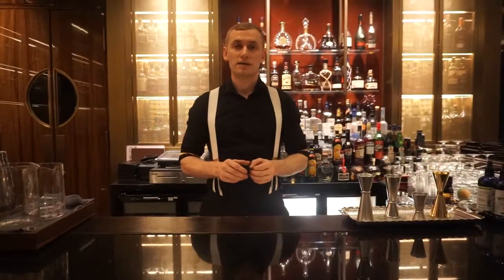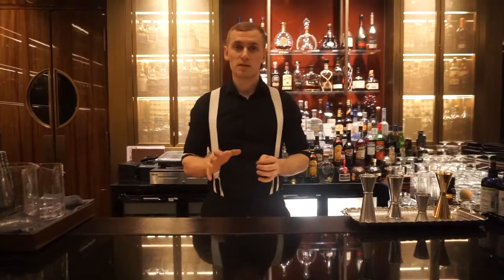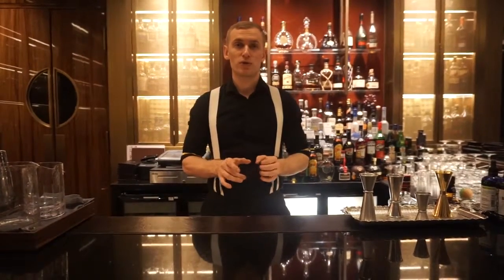Good evening everybody, my name is Alex and we are here in Churchill Club for Season Dubai, and today I'm gonna make for you the Moon Shadow.